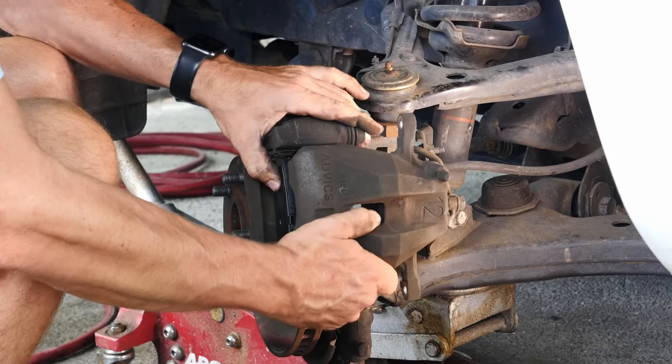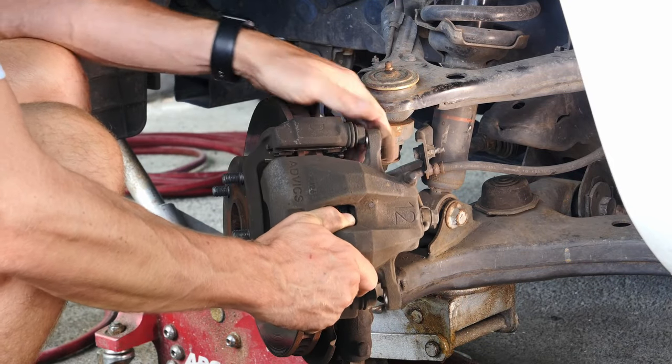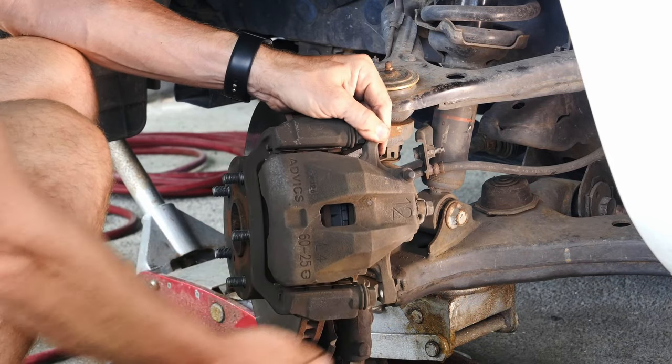Time to test our theory — and yes, we did compress the piston enough. Slides right on there.